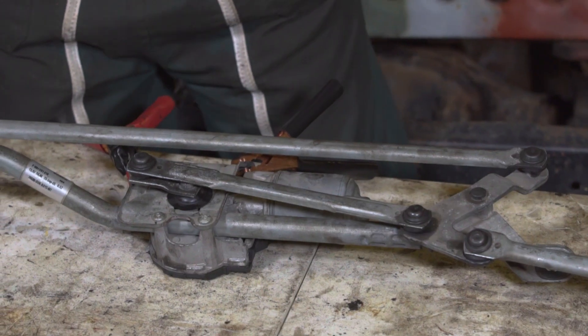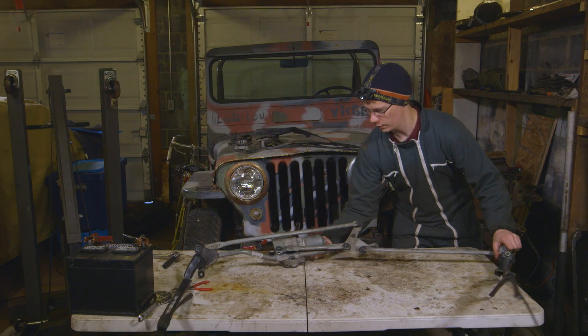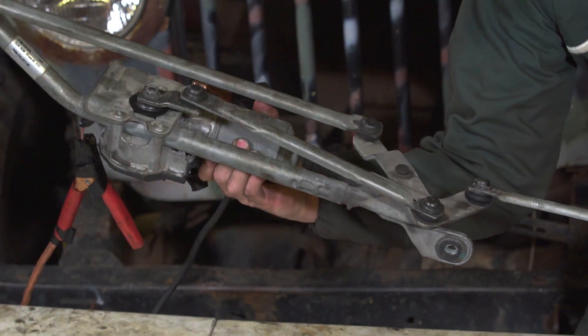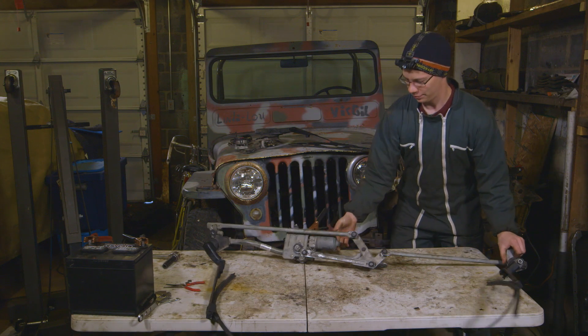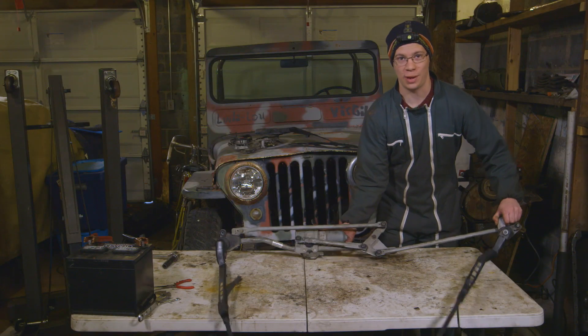Let's send some current through it and see how it looks under its own power. There we go — it's working. The wiper arms are not quite where they need to be, but you get the idea. Now let's move to our Mercedes wiper system.